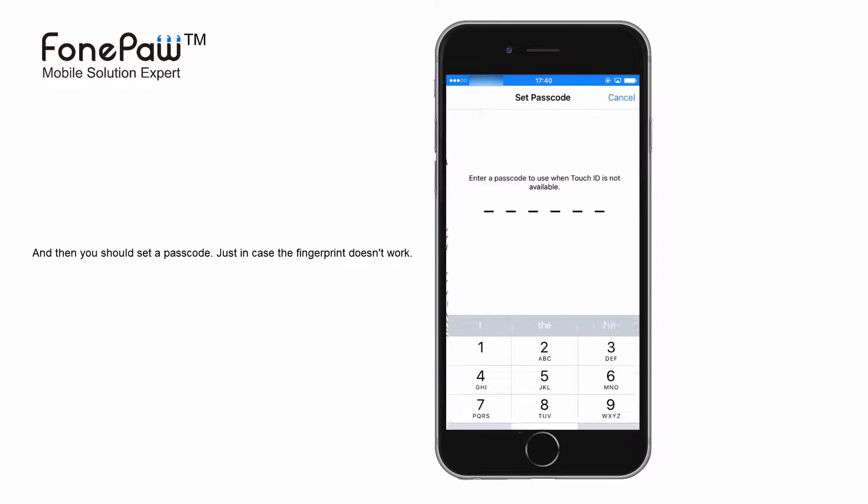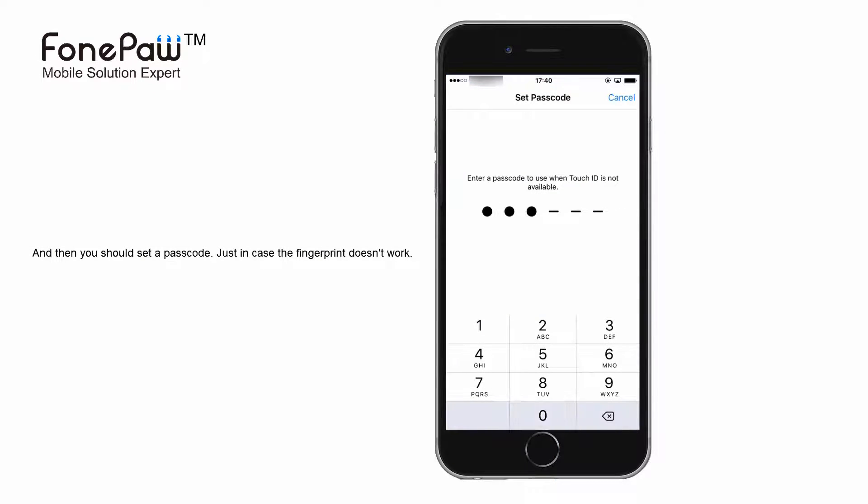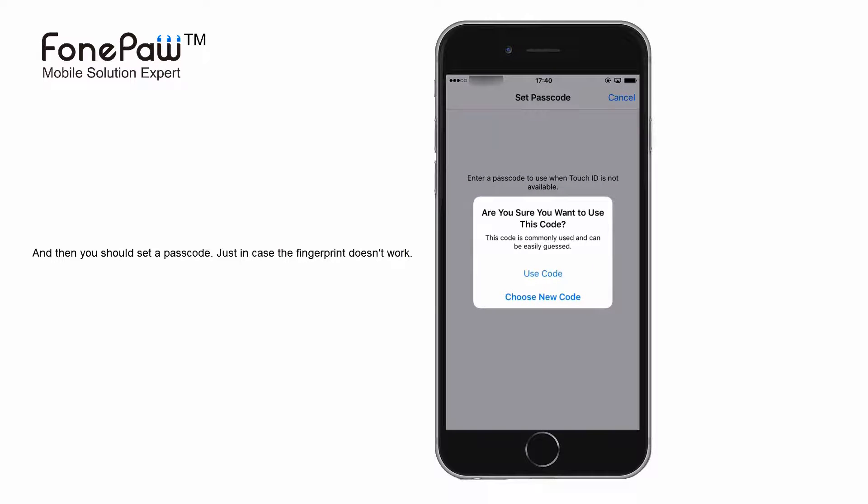After finishing the Touch ID setup, you will have to set a passcode to use when the Touch ID is not working.